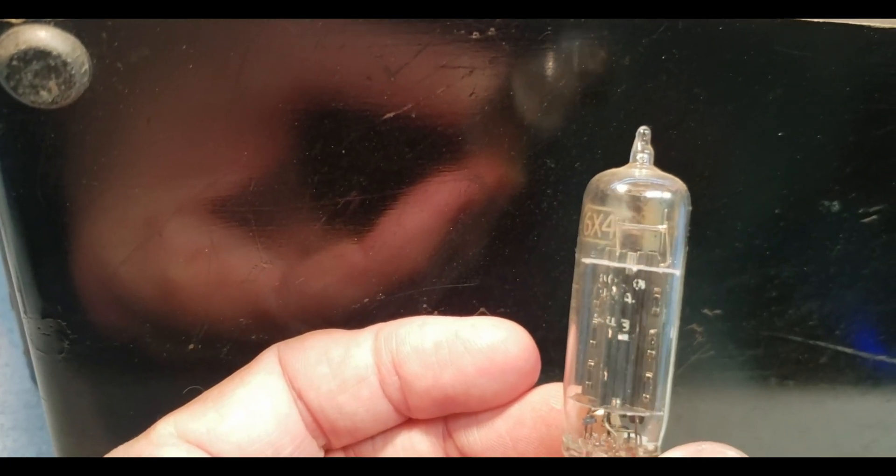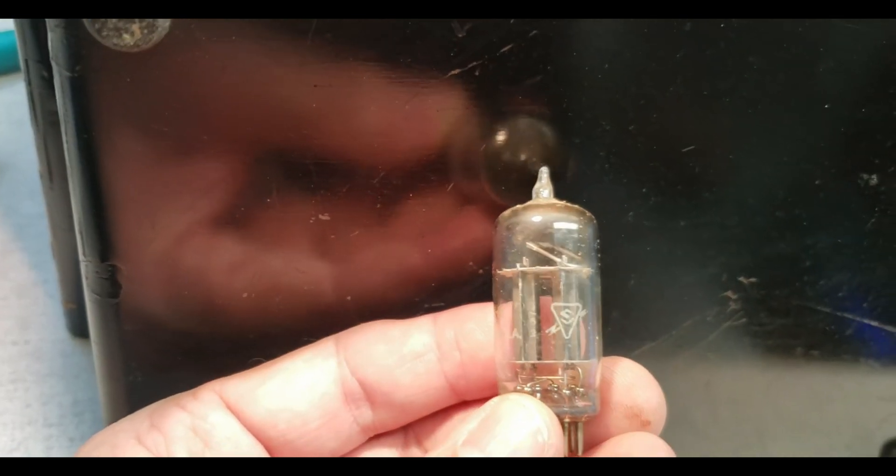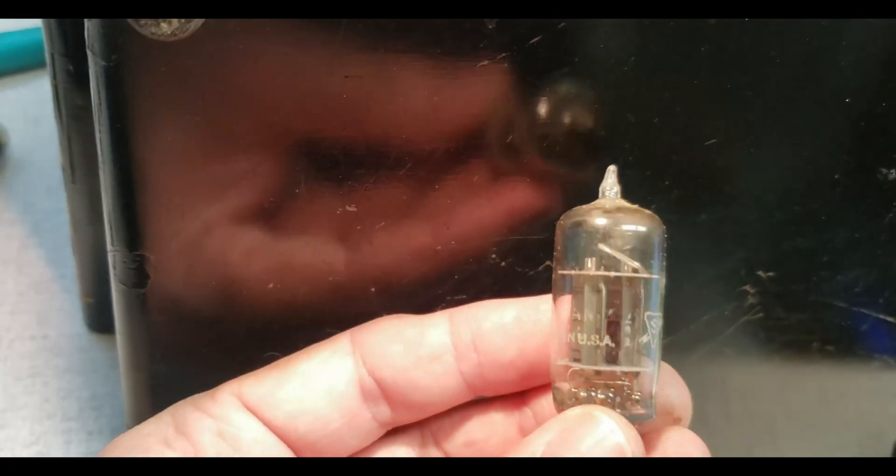That might be a '43' date code on that one. The rectifier — and this 12AX7 here, I think that's '52' right there. So it looks like these tubes are dated 1952.